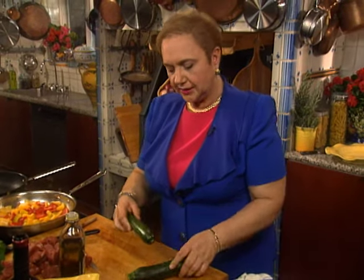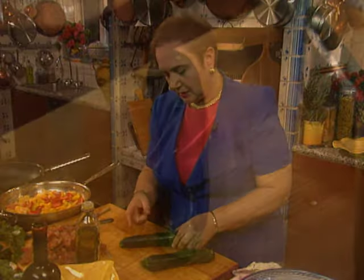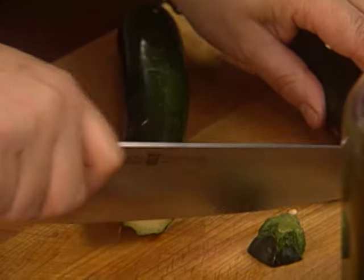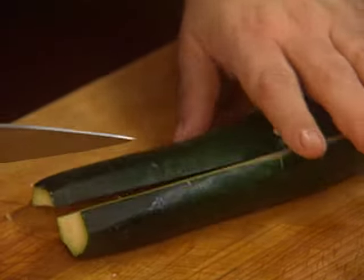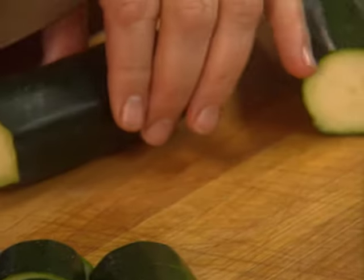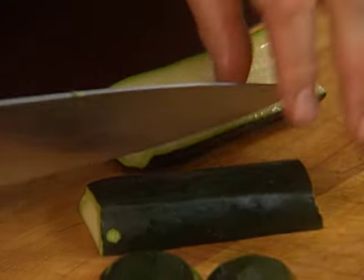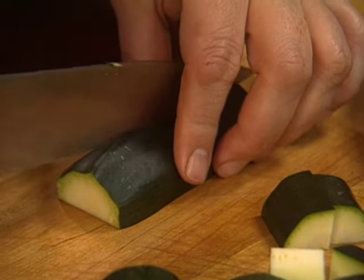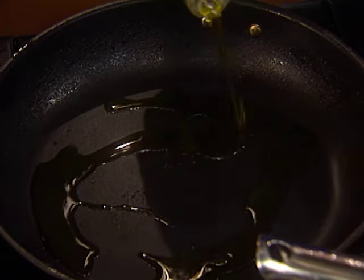Now the zucchini — you want a nice firm zucchini, small and narrow. Make sure the stem is nice and green, just like this one — that means it is fresh. The longer the stem, the better, because the zucchini still has some source of water even while waiting in the store. This one is perfect; it doesn't have those big seeds yet. Once it begins to have big seeds, remove them and use just the outer part. A little bit of olive oil, and we'll fry the zucchini.